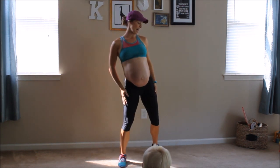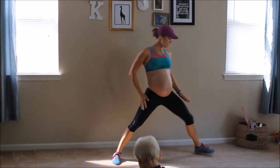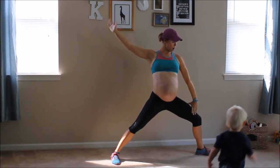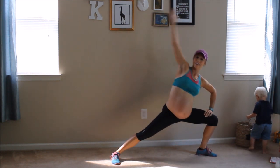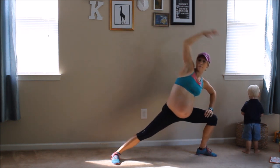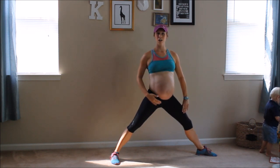Our next move is side lunge reach. You have your right foot facing forward, left foot facing just slightly out at a 45 degree angle. Arm right here — and reach. Beautiful. And reach. Only go as low as you feel comfortable with. Really elongate that side. Every time you stand up, you're engaging this inner thigh right here.